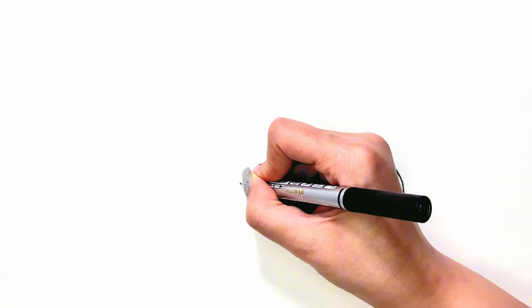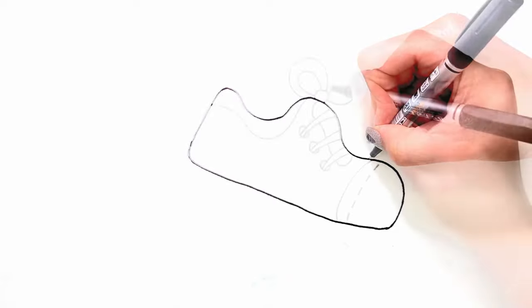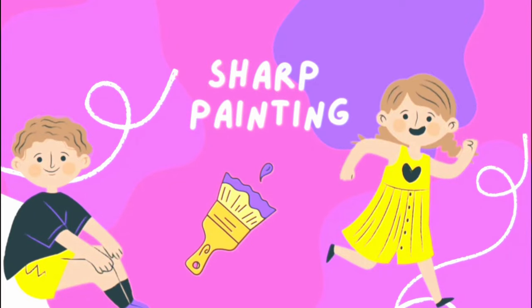Hi everyone, welcome to the Sharp Painting channel. Today we want to drop the shoes. Sharp Painting.